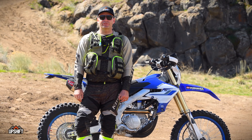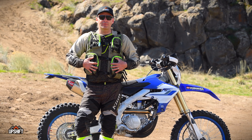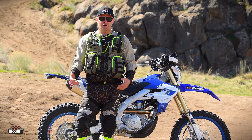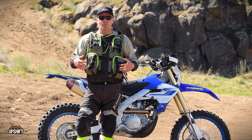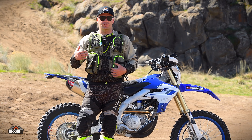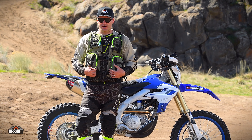Hey, this is Steven with Upshift Online and we're here today to talk about the latest version of the Climb Arsenal vest. Before we get into the actual details of the vest, let's talk a little bit about why you'd want to wear a vest over a backpack or just a jacket or different options there.